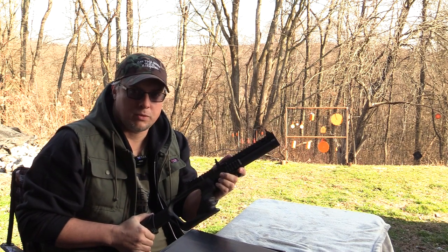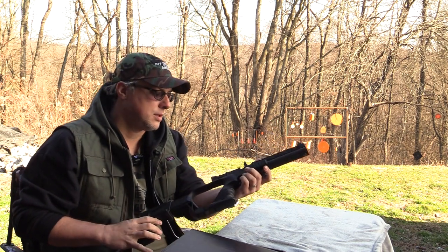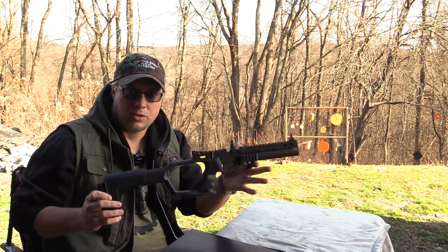What's going on everyone, Riddick here and welcome to Off The Shelf Air Guns. Today we have the Hot Son Jet One.